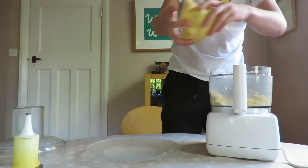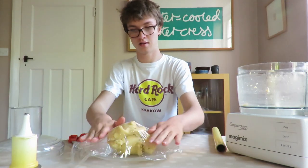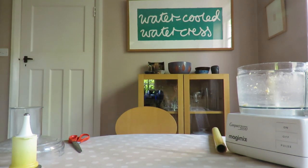Remove the dough from the blender, place on a plate, cover with cling film, and leave to chill in the freezer for at least an hour whilst you prepare the rest of the dish.